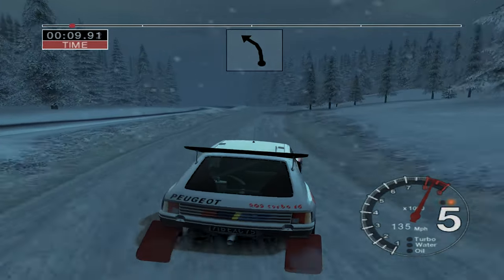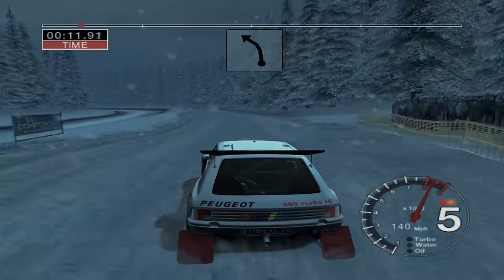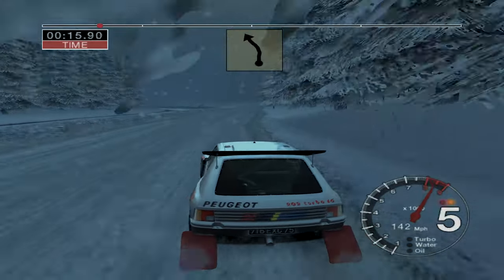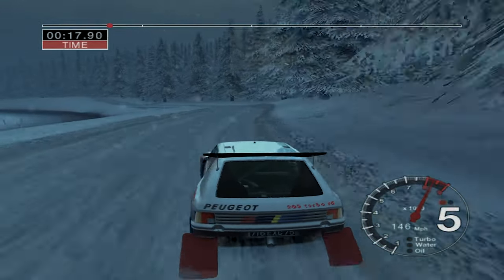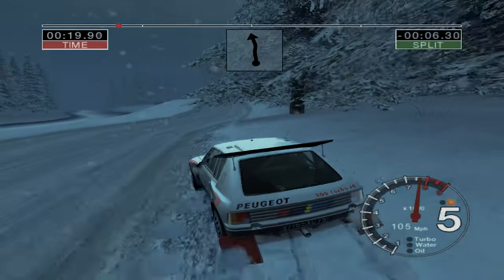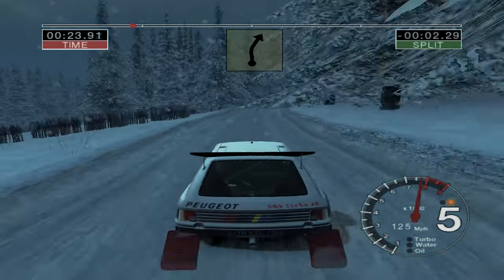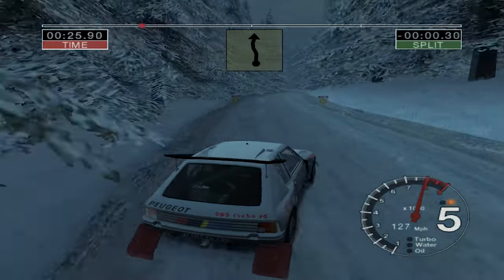6 left, past jumps to 30, 4 left. 1, 20, more left. And 6 right, into 6 left over crest. 35 right over bump, opens. Into 6 left and long 6 right.